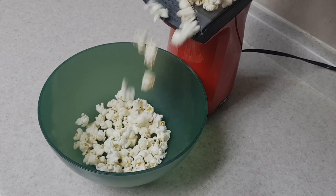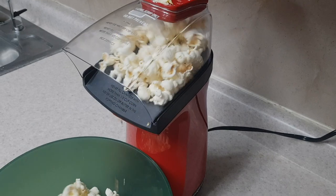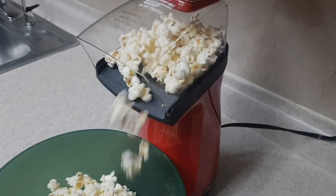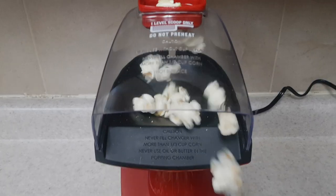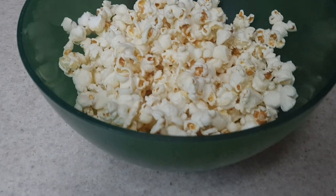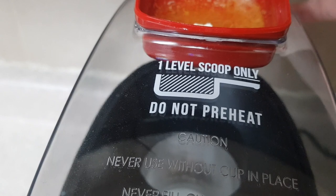You don't need to move the bowl at all. I was wondering if I should put the bowl right in there so none of my popcorn would pop outside the bowl, but it doesn't happen — it all stays inside. I think you just need to have a big bowl; I'm not sure about smaller bowls.